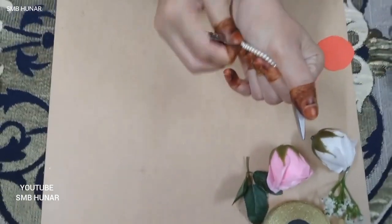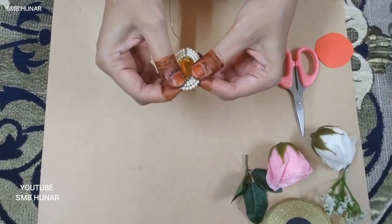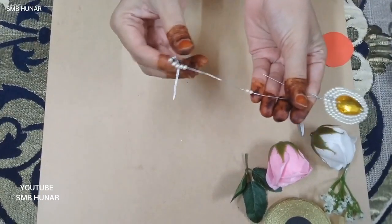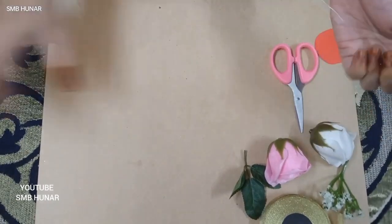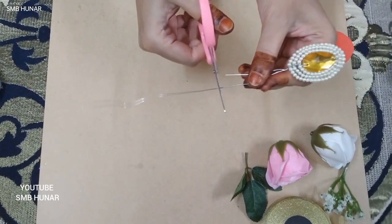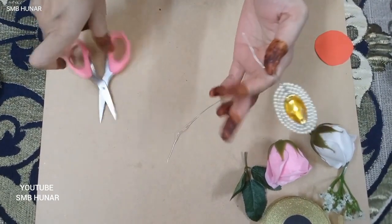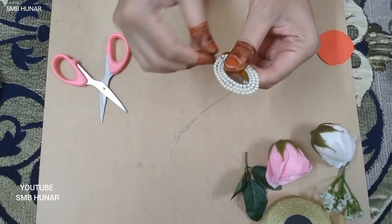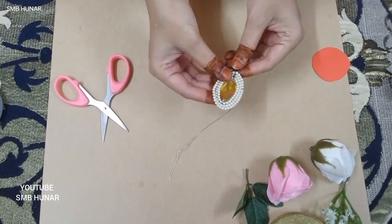I am going to turn it down and lock it down. I am going to remove the extra beads. I will cut it from here and cut it from here. Okay, here we go.